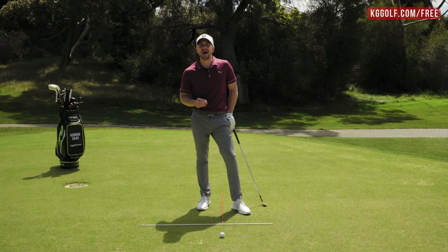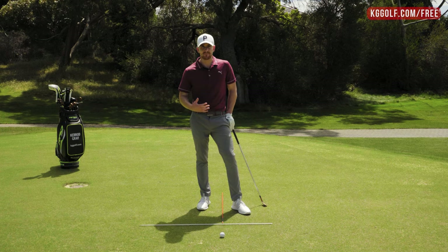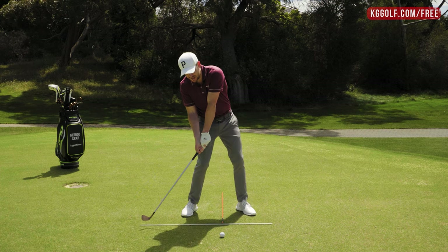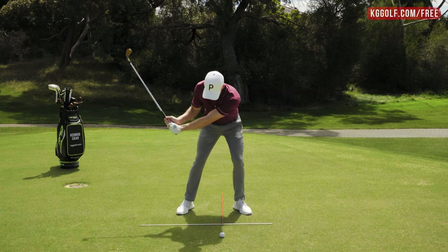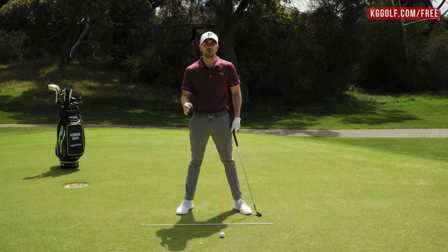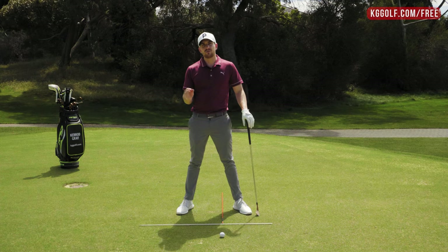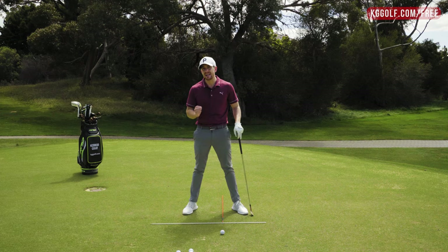How do we actually produce that? There's one big key: where your mass is located at the moment of impact — the mass being pretty much your body. If you're a player whose body is back and up, the low point will be behind and rising — generally going to hit a top shot. If you're exaggeratedly low down into the ground, the bottom of the swing is going to be massively underneath the golf ball and you'll likely hit a divot behind the ball. A great reference is to video yourself and see where your body is at the moment of impact.